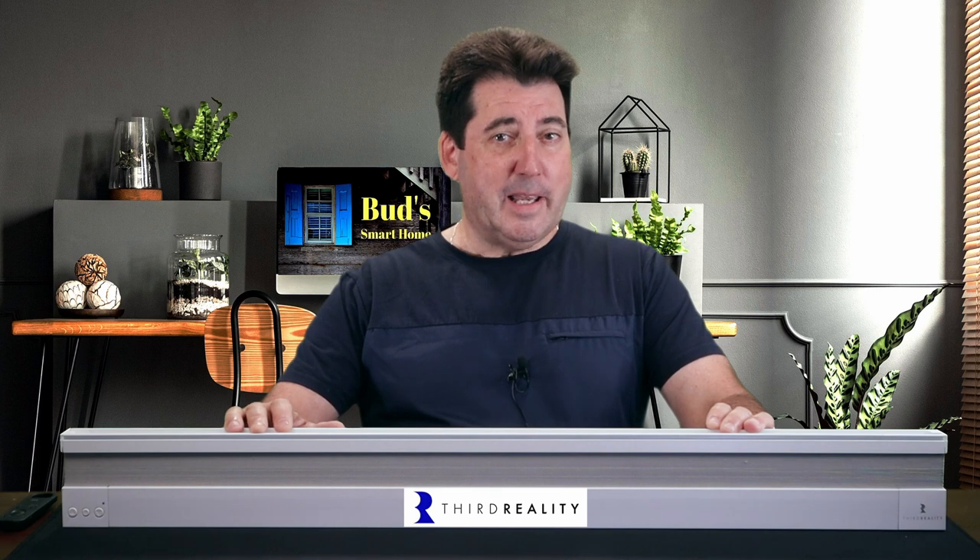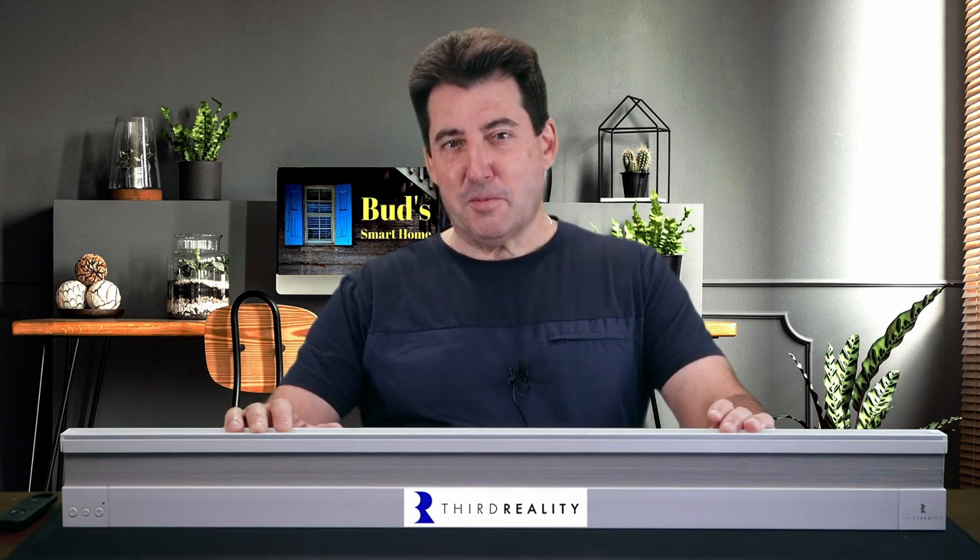Welcome back to our channel where we dive into the world of cutting-edge smart home technology. Today we're thrilled to present the all-new Third Reality Translucent Smart Shade, a game-changing addition to your smart home setup.